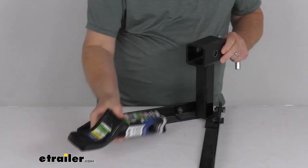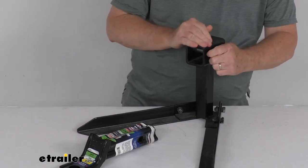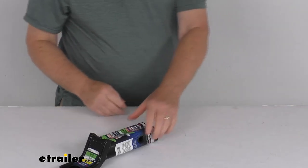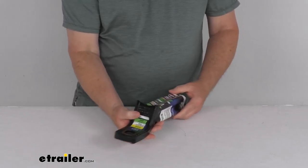And just to remove it, slide it right out. That should do it for the review on this TowSmart ball mount for 2-inch hitches with a 6,000-pound gross towing weight capacity.